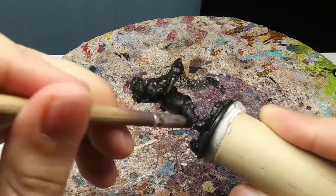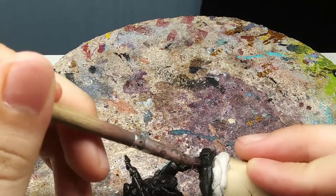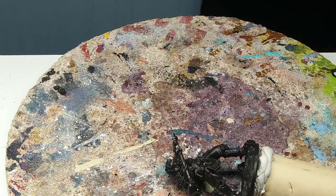I just remembered what I was trying to say. I'm just doing the finishing touches here — zenithal highlighting is a cool little trick for easy highlights.